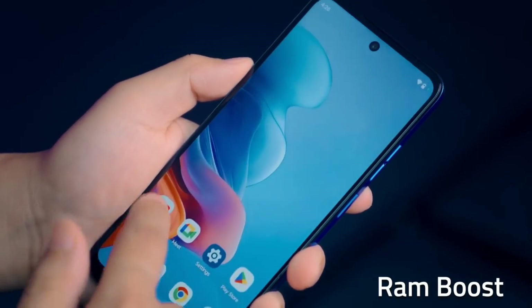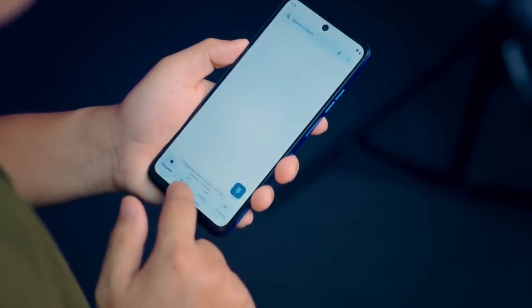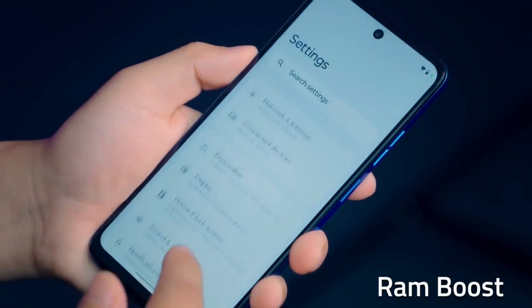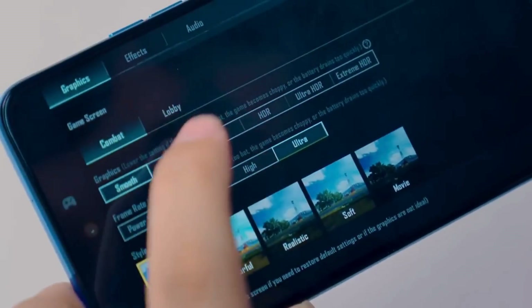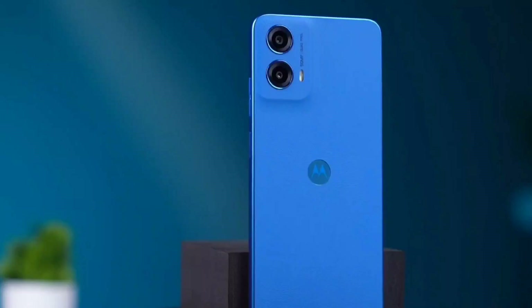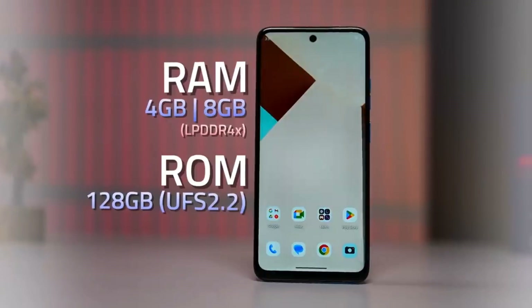You can share your smartphone connection with your laptop. In one year, you can get a major update, and then you can get 4 years of security patch support. You can purchase the smartphone with 8GB or 4GB of LPDDR RAM, and it comes with eMMC 5.1 internal storage.